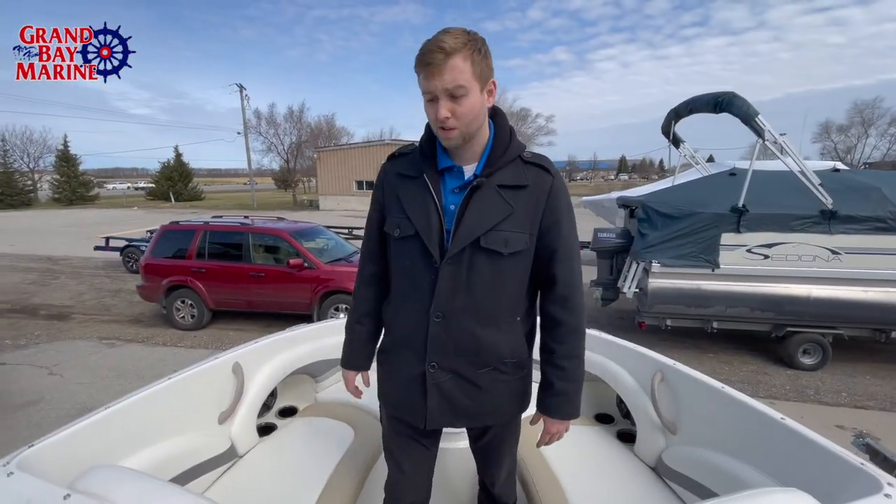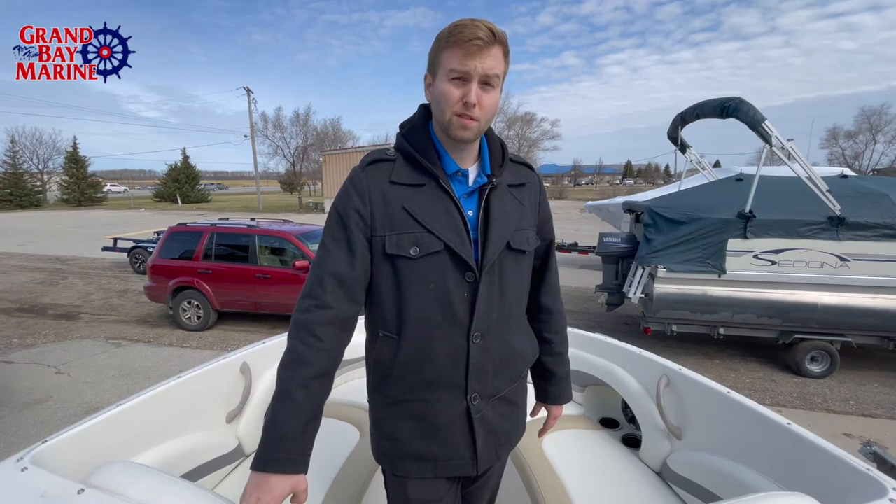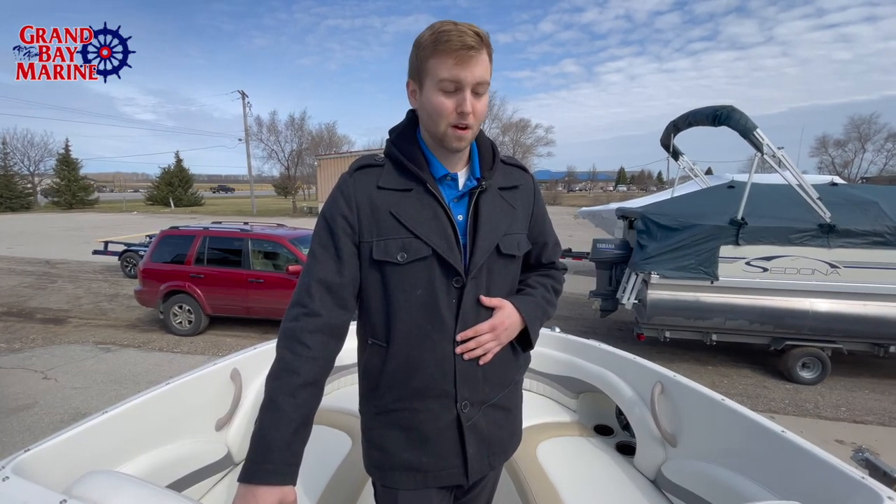In terms of space, luxury, and condition, this boat's great. And we did just have it recently reduced in price. So if you're interested, please give me a call at Grand Bay Marine. My name's Michael, and I or one of the sales associates will help you with getting your dream boat. I look forward to hearing from you soon.